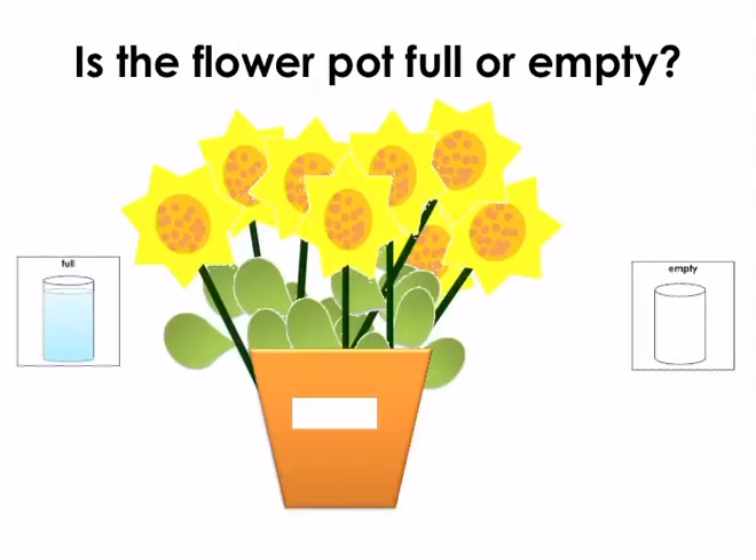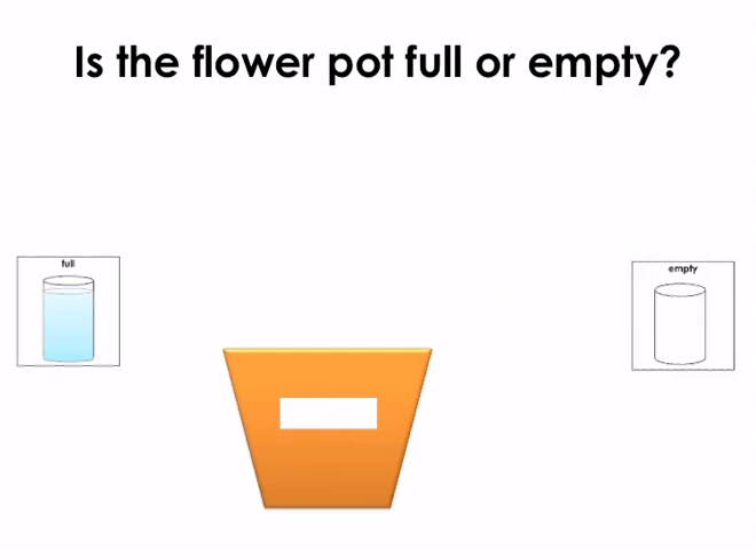Is the flower pot full or empty? Point to the correct symbol. The flower pot is full. Well done. Is the flower pot full or empty? Point to the correct symbol. Empty. Well done.